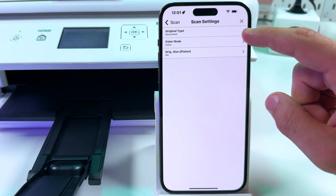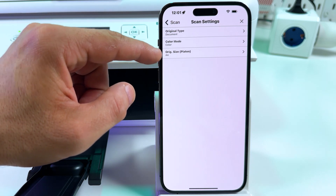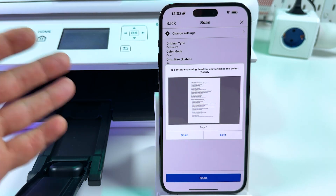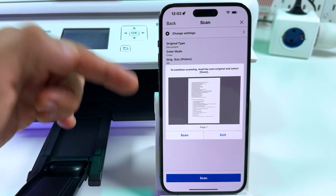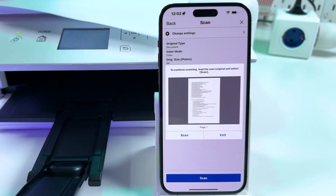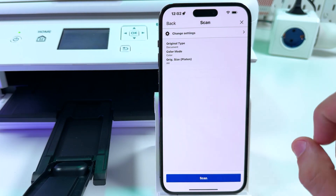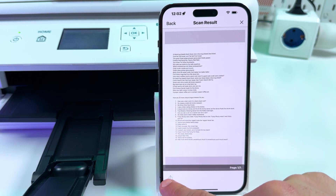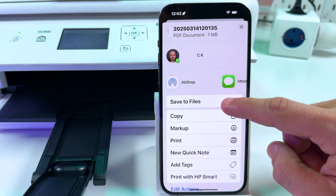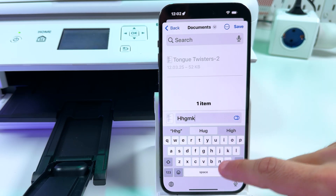You can also change settings: original type — document or photo; color mode — color or monochrome scan; and paper size — it's A4 so we don't need to change. Now let's tap Scan. We've got the scanning result. If you want to add one more page, open the lid, insert your second sheet, align to the arrow, close the lid, and press Scan. Or press Exit to save your document. Tap the Share button, and choose to save as JPEG, as image, or as PDF file — I prefer PDF for scans. Save it to your Files, rename your document, and tap Save.